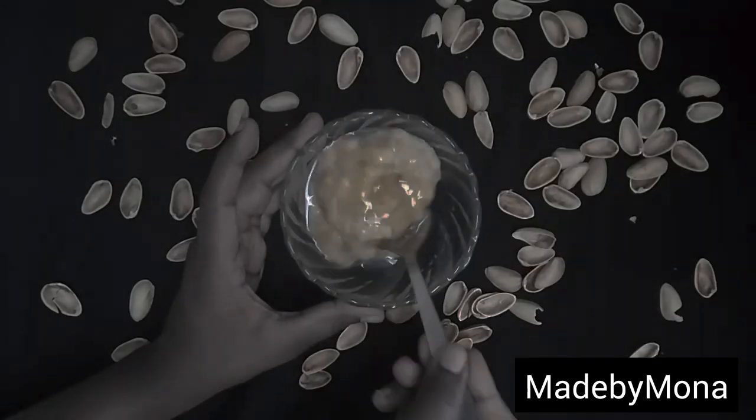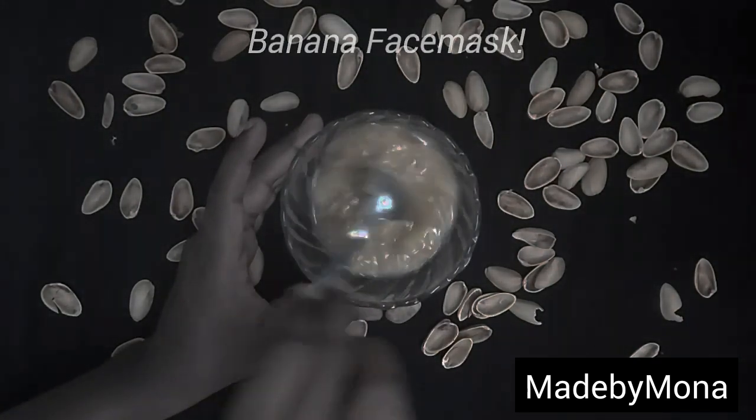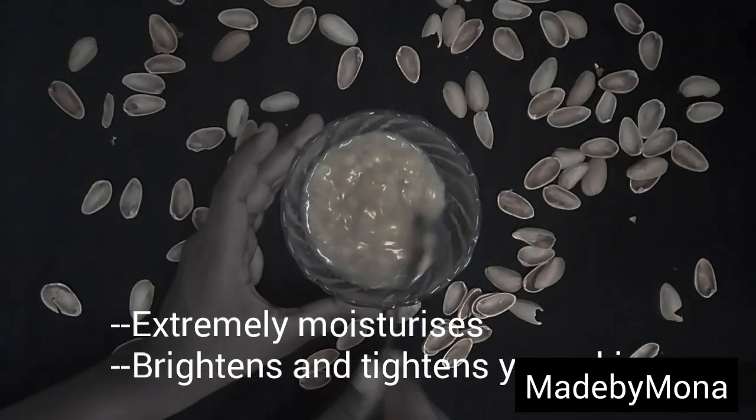Hey guys, welcome to my channel. In today's video we will be seeing how to make this easy face mask, especially made for oily skin beauties. This really helps in extremely moisturizing, and also brightens and tightens your face.